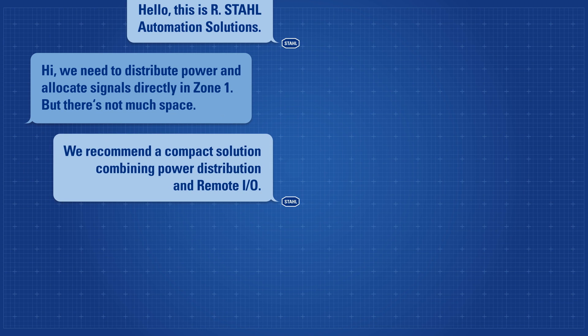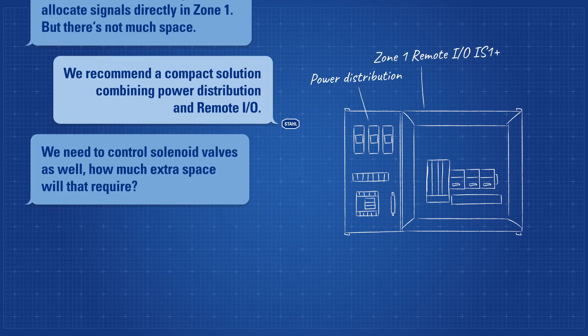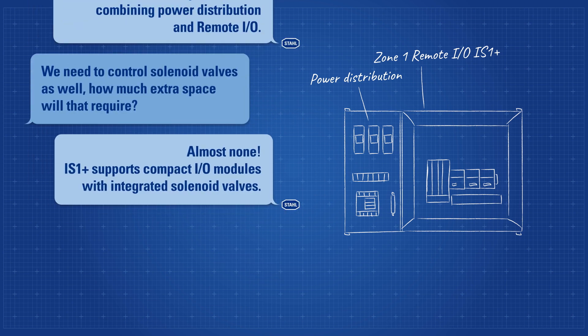We recommend a compact solution combining power distribution and remote I/O. We need to control solenoid valves as well. How much extra space will that require? Almost none. IS1 Plus supports compact I/O modules with integrated solenoid valves.